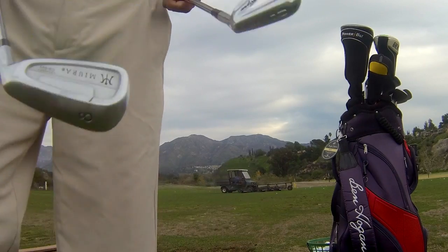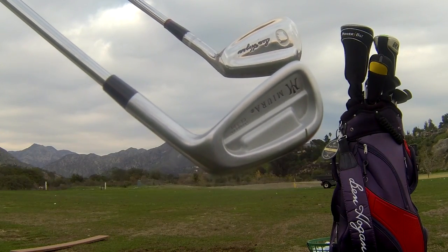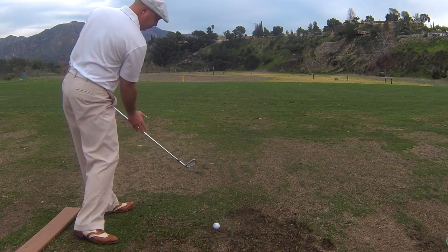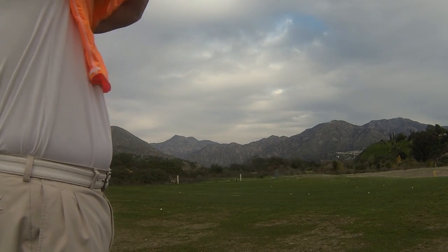On this episode of My Swing Evolution, I'm going to discuss the numbering system on the new Hogan Irons, and then I'm going to talk about my concept the Squeeze Pivot, and finally I'm going to try out a new product called the Golf Swing Shirt.